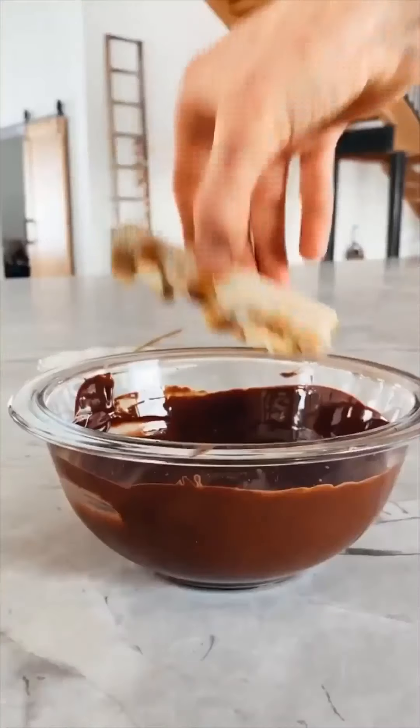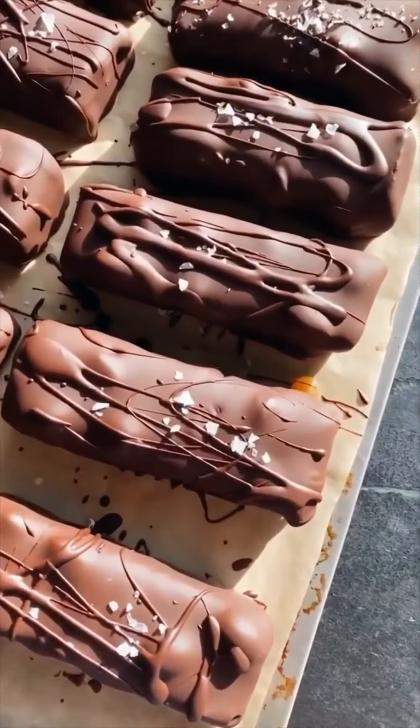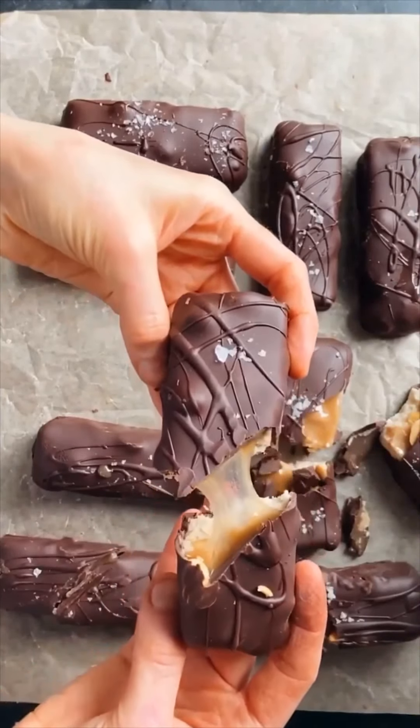Melt a little chocolate and dip each bar in the chocolate. I like to sprinkle on lots of flaky sea salt for a salty-sweet bar. Then break them apart and enjoy that gooey caramel peanutty goodness.